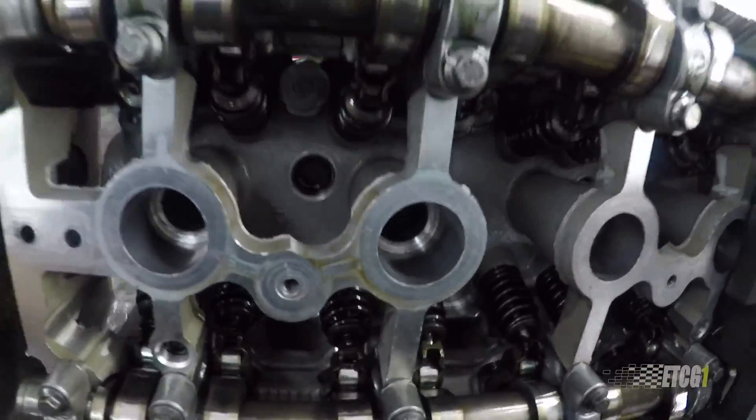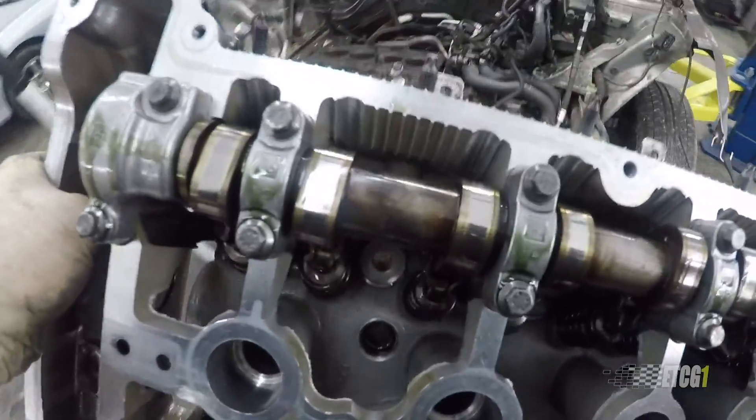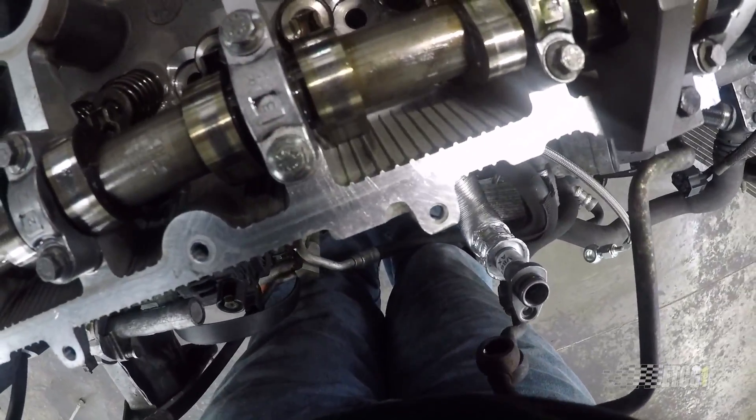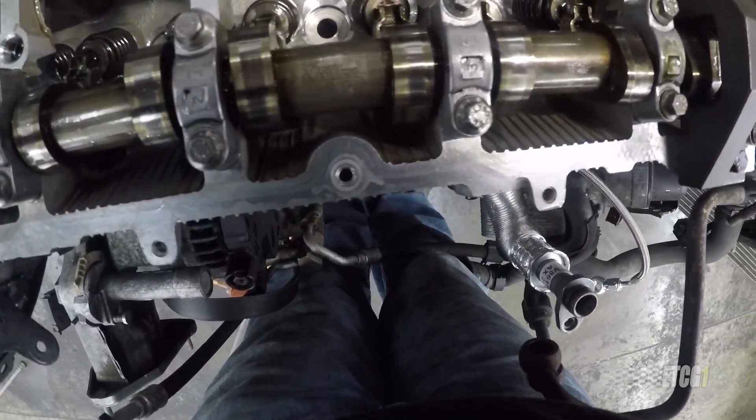I very recently posted a video about the cylinder head installation on the Mini that's behind me, and I can assure you it is up and running. I've been driving it for the past almost two months now after that video was completed. No problems to report — it's been driving around just fine.